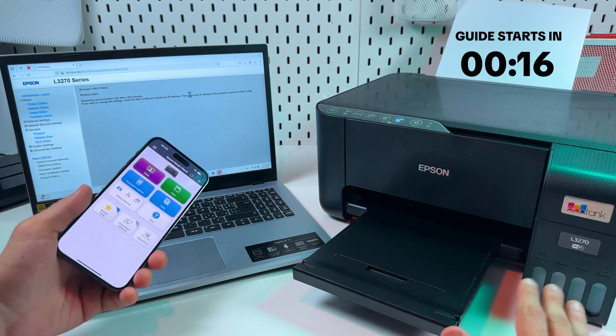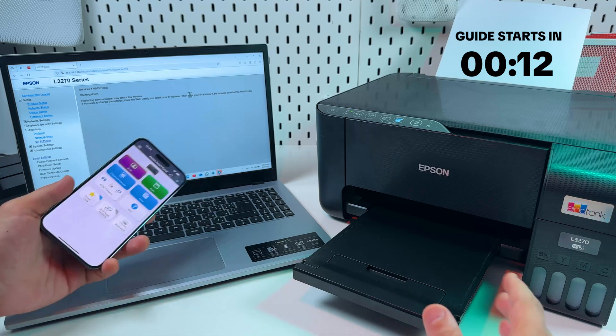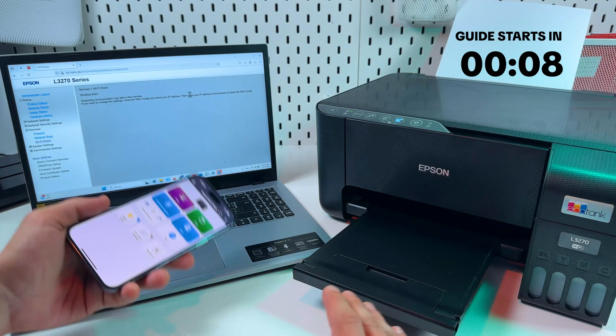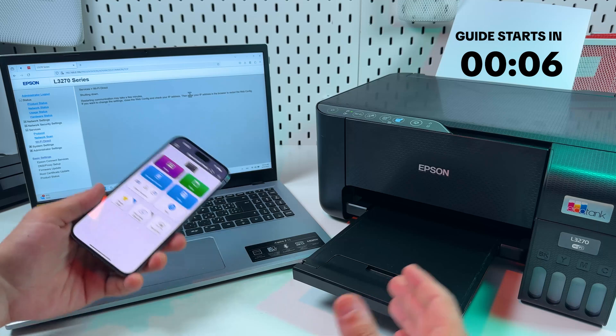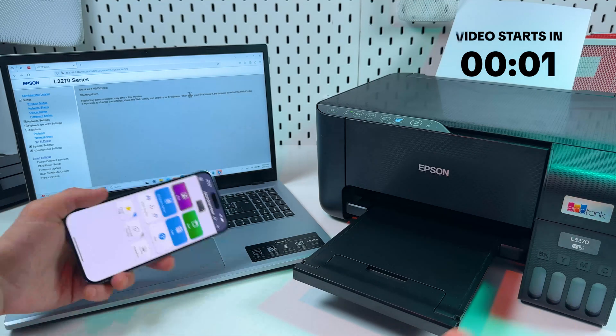Hi everyone! This is a complete guide to connect the Epson Ecotank L3270 to Wi-Fi networks. In this video I'm going to show you all connection methods, set up on any kind of devices, answering common questions as they come up. So let's get right into it.